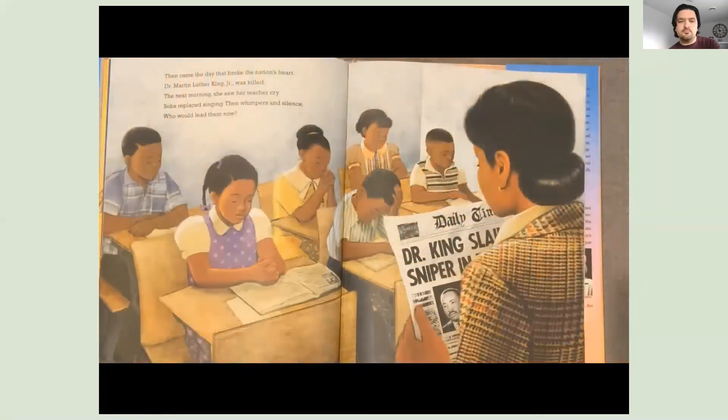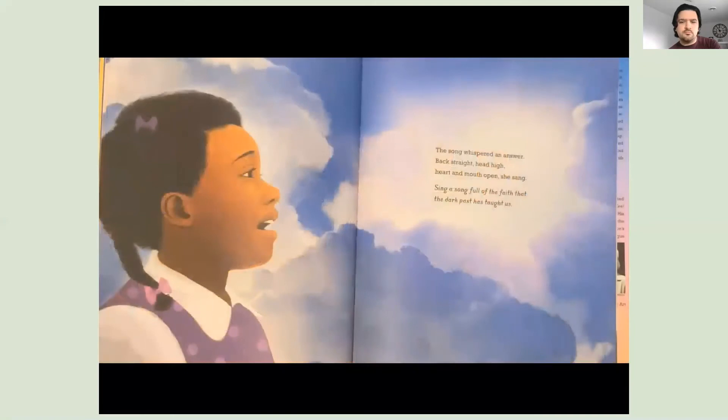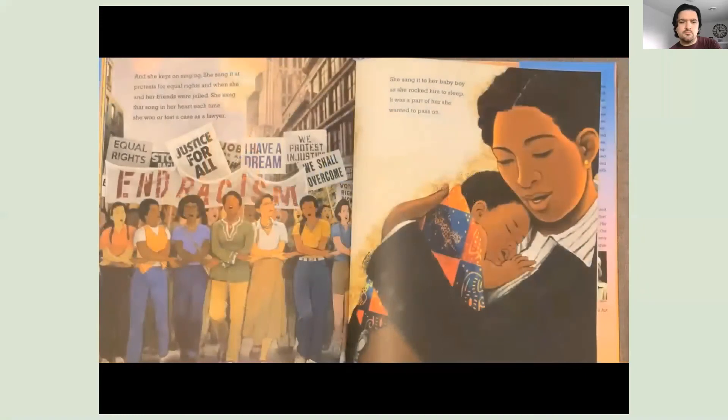Then came the day that broke the nation's heart. Dr. Martin Luther King Jr. was killed. The next morning, she saw her teacher cry. Sobs replaced singing, then whimpers and silence. Who would lead them now? The song whispered an answer. Back straight, head high, heart and mouth open, she sang: Sing a song full of the faith that the dark past has taught us. And she kept on singing. She sang it at protests for equal rights and when she and her friends were jailed. She sang that song in her heart each time she won or lost a case as a lawyer. She sang it to her baby boy as she rocked him to sleep. It was a part of her she wanted to pass on.